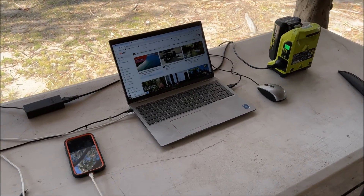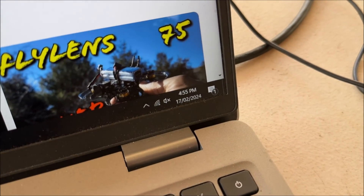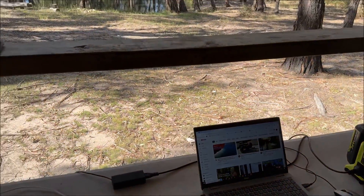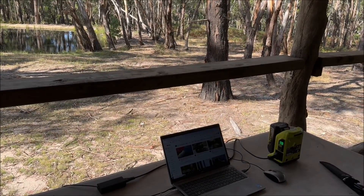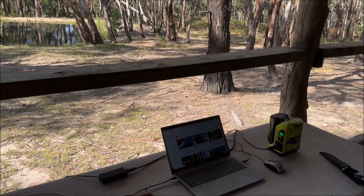Alright, so it's now 4:55. We'll see how long this setup lasts. I've got a second battery — it's two 4 amp batteries, I bought the deal at Bunnings. It'll be a good test for it.